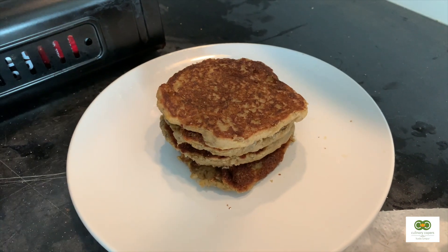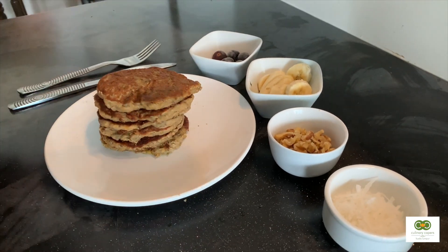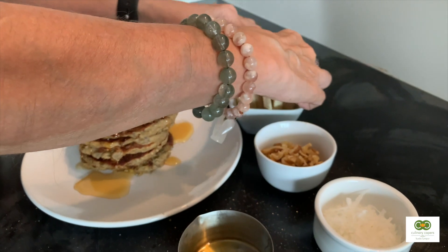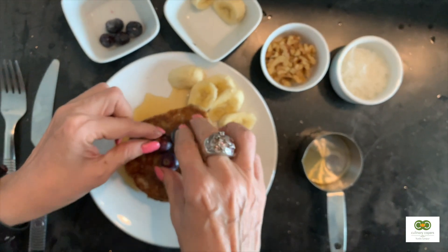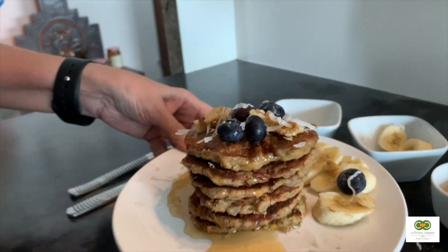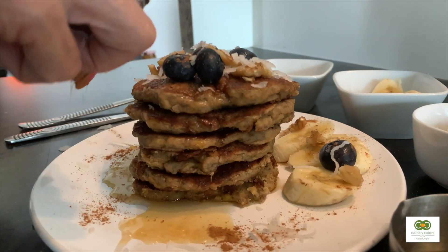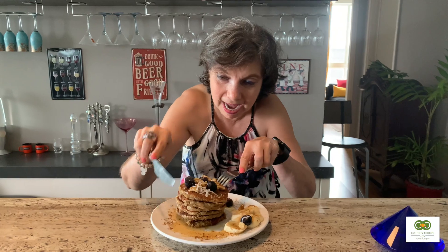The pancakes are all stacked up and I'm so excited — I can't wait to tuck in! First we'll drizzle a bit of maple syrup, then add some bananas on the side, a few blueberries — my favorite — and some nuts. And I'm going to add a little bit of cinnamon too, which gives it a beautiful flavor. Look at that stack!